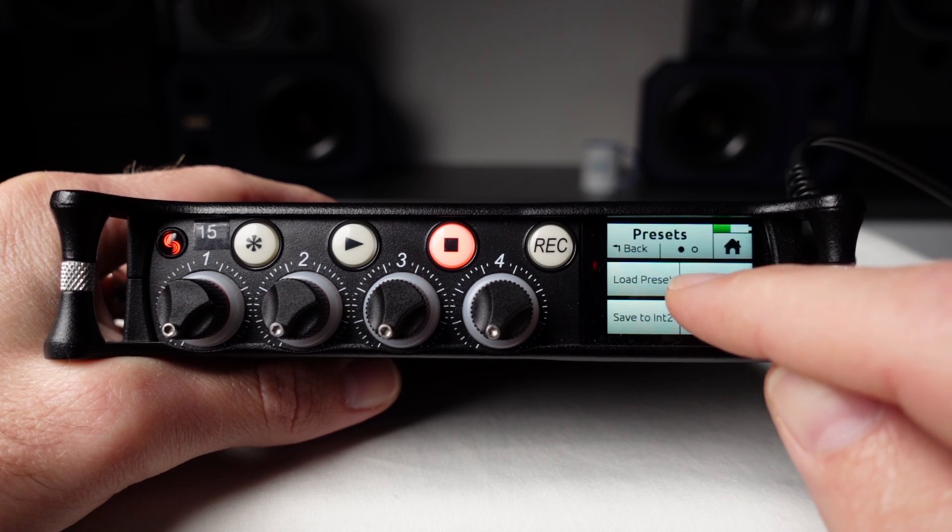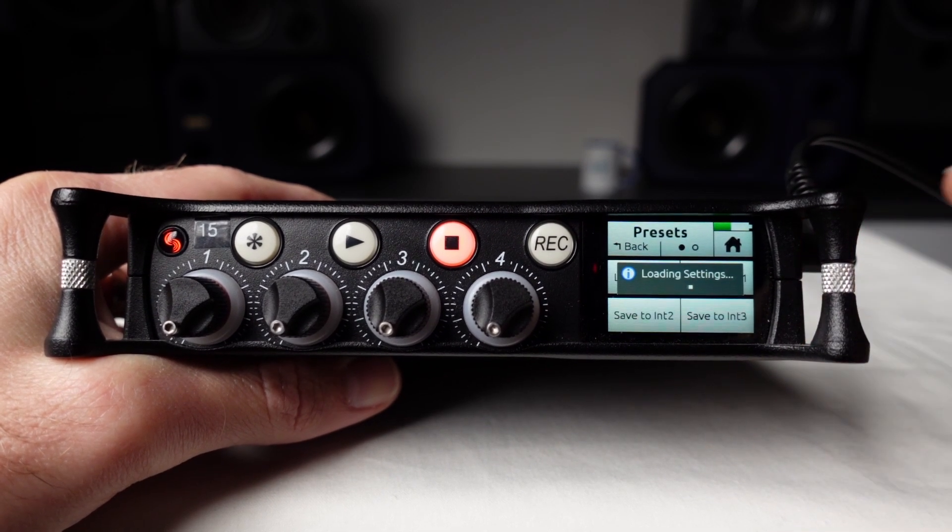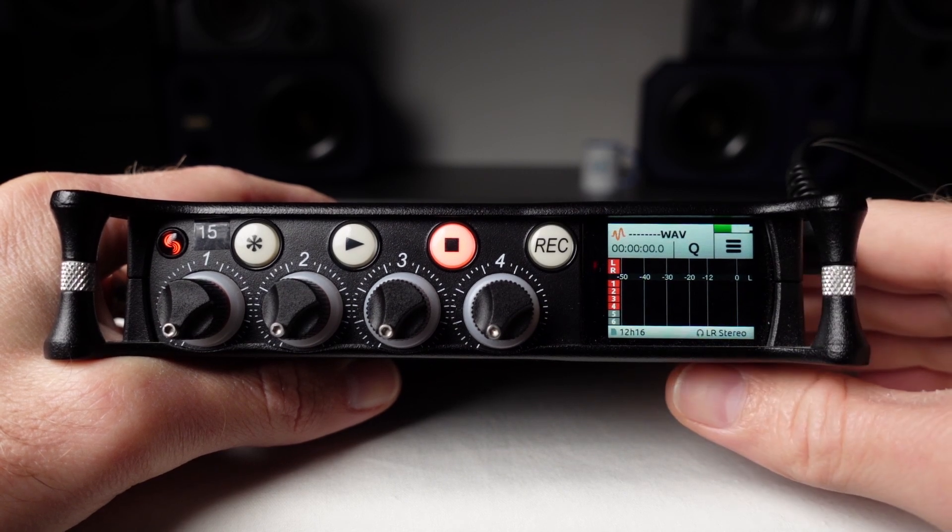Now let's look at another example. Let's say I'm making a recording using four microphones plus a stereo keyboard plugged into inputs 5 and 6. I'll load the GRN Multi preset, and on the meter display I can see that by default inputs 5 and 6 are unarmed.